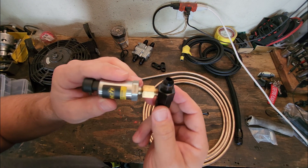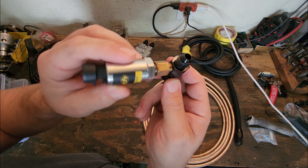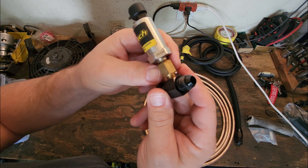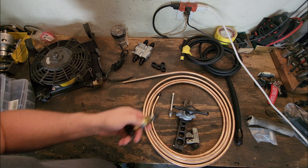One of the good things about AN fittings too is you can get these little ones that are already tapped for a one-eighth-type MPT fittings, for if you're going to do any sensors. This is a Holotech sensor that costs about 150 bucks that I burnt up.